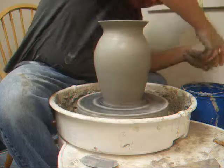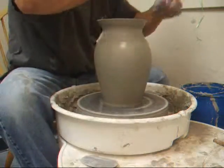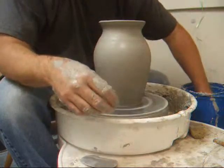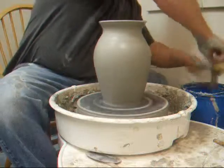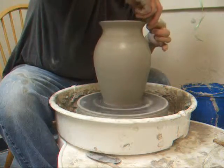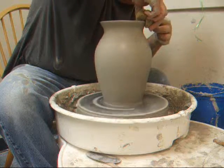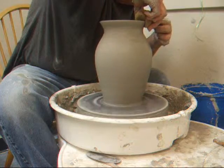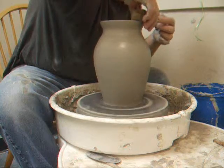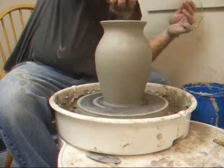I just bought a new chamois leather but it's in the car, of course. So I'll compress this rim with the sponge. Maybe I'll trim that off just a little bit — even that up. That's good. I like that a little better. Trying to get that rim nice and round. There we go. Get the water out of the bottom.